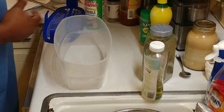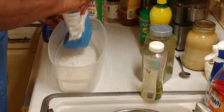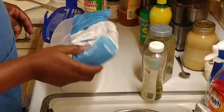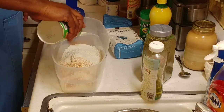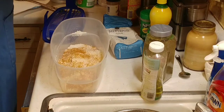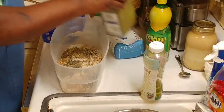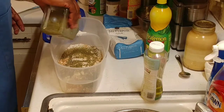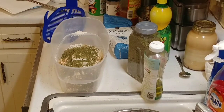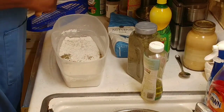Now to do our flour dredge, we're going to take some all-purpose flour. You can just do this in a paper bag if you want to, or you can do it in a bowl. I'm going to use this little fancy thing here — it's made for bread and chicken. I'm going to put quite a bit of Tony Chachere's in there, some oregano — quite a bit — and quite a bit of the dill weed. Again, I'm not measuring anything. Then we're going to mix that up real good, get it mixed up thoroughly.